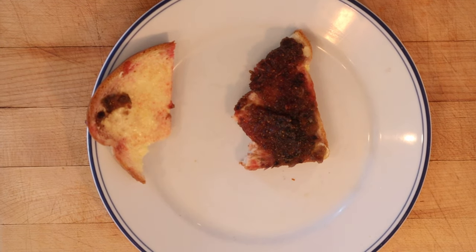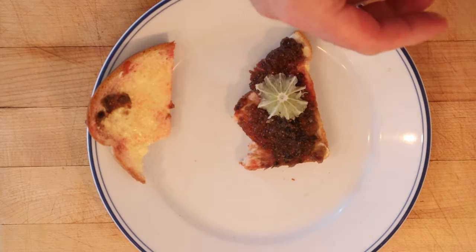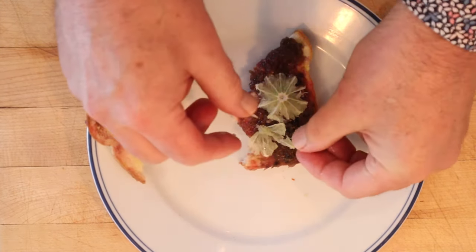I do want to plus it up one way though. I'm going to do something I normally don't do — swap out an ingredient. I'm going to put on limes that have the rind cut off.